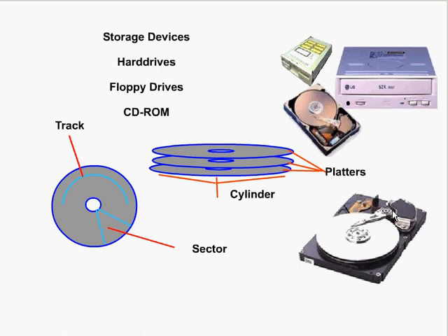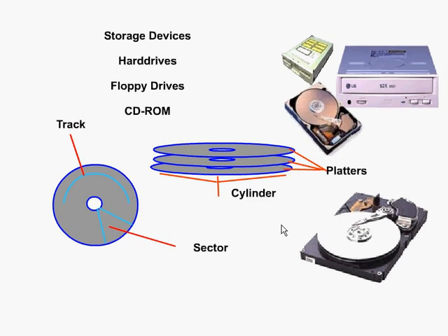Looking at a single platter, we've got tracks, and each track is divided further into sectors, which make up about 112K. When we stack a whole bunch of platters together, that's what we refer to as a cylinder. So a stack of platters is referred to as one cylinder.